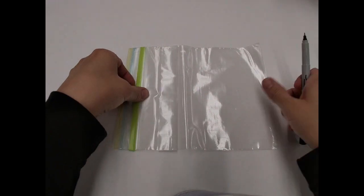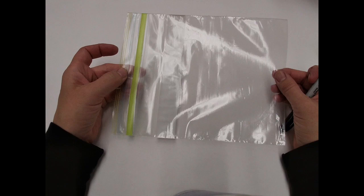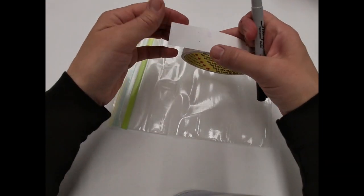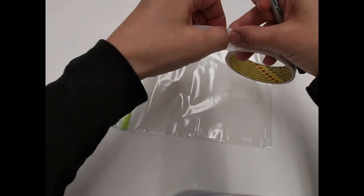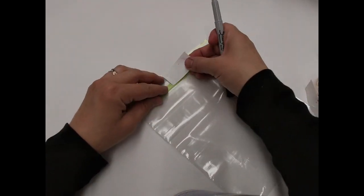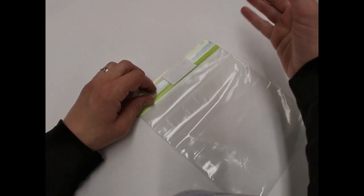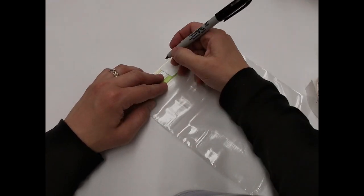To begin your wet felting you need a ziplock bag — I have a quart sized bag here. In the classroom you want names and room numbers on everything. Take a piece of masking tape and place it above the zipper. That way if it tears the bag a little bit when it's taken off, we can still reuse the bag because it will not leak.